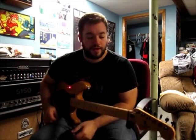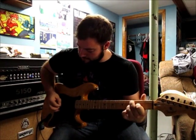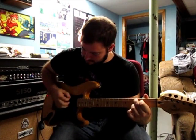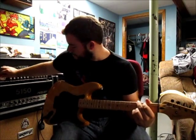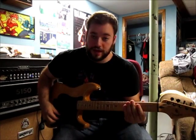Okay, I'm actually going to play a bit now. I'm just on a clean channel right now. That's the full humbucker sound — now I'm going to coil tap it.